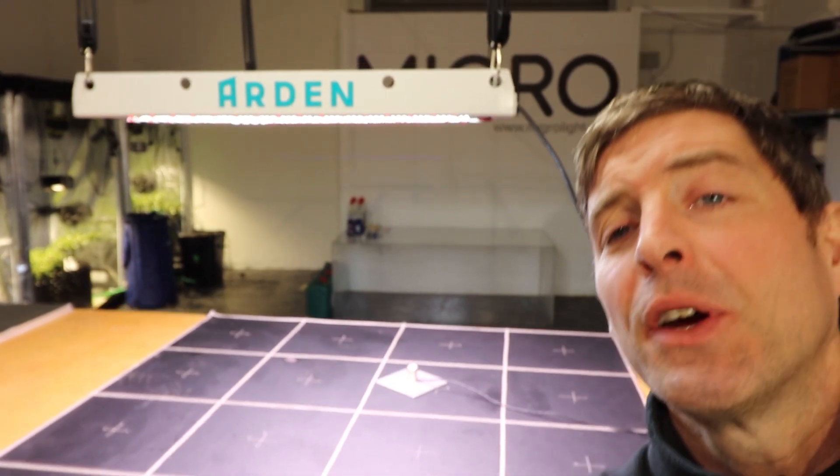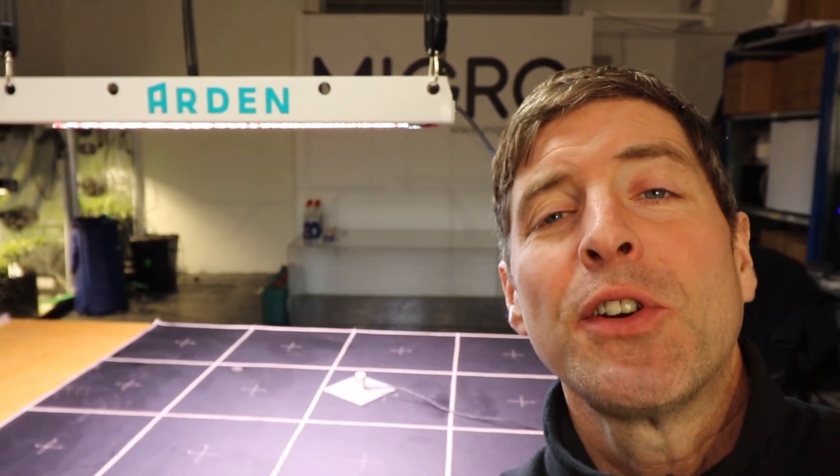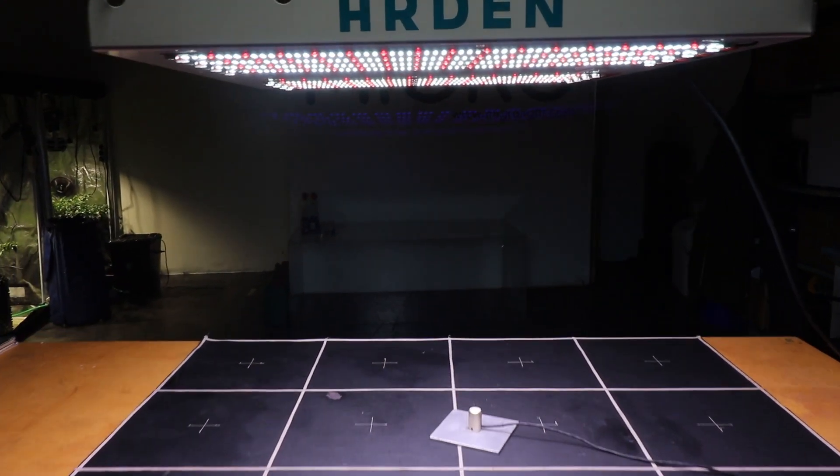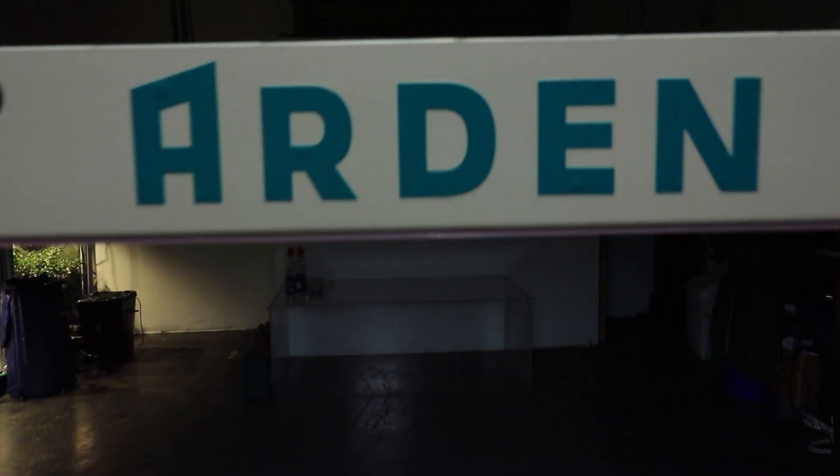So this light is by a company called Arden Lighting. They're based in Milwaukee in the US. I believe this is their first grow light fixture, although they do have other lighting products in their company.